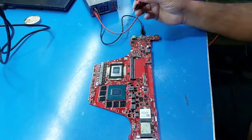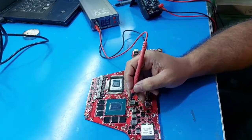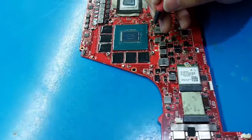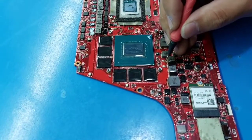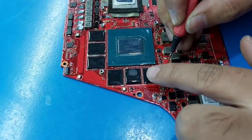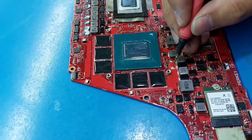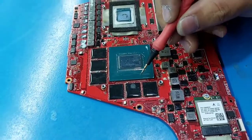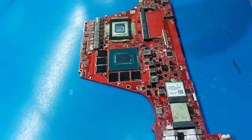When I apply 1 volt and 30 ampere to the GPU section, the short component soaks up the liquid. You can see this VRAM has soaked the liquid — it's the short component. VRAM is short.